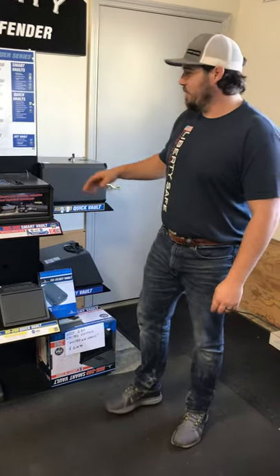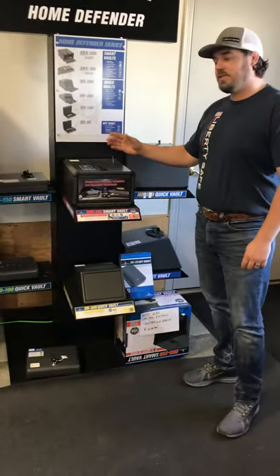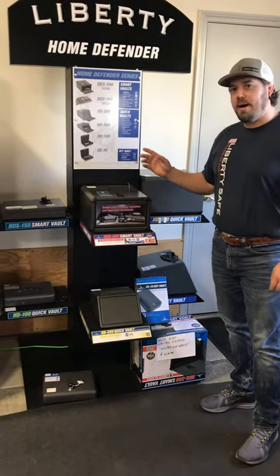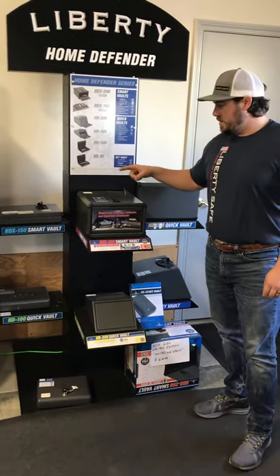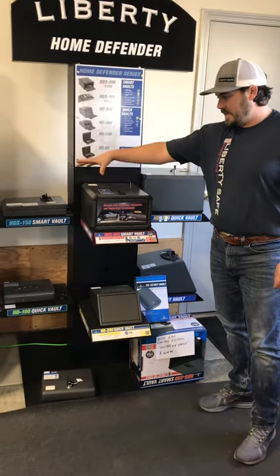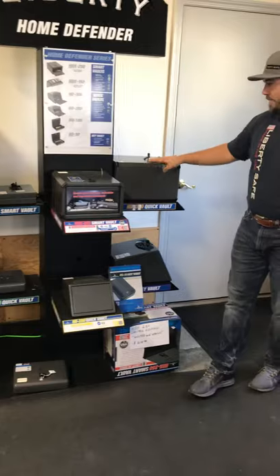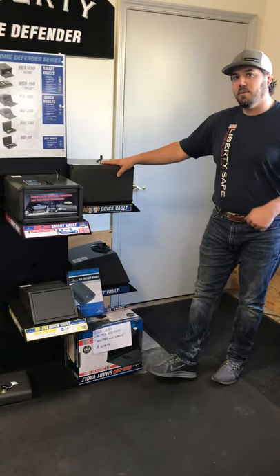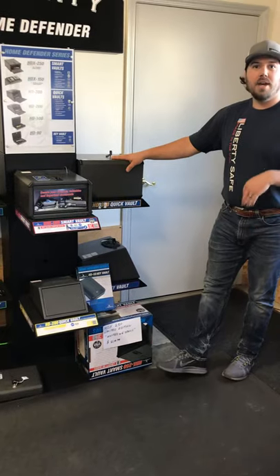Hey everyone, it's Lane with Liberty Safe. Today we're going to be talking about our Smart Vaults and Quick Vaults. The difference between the two is our Smart Vault is a biometric fingerprint. We have two different versions — one that allows up to 15 fingerprints, and a new larger version that holds up to 30 fingerprints. So you can program multiple fingers for yourself, your wife, your kids.